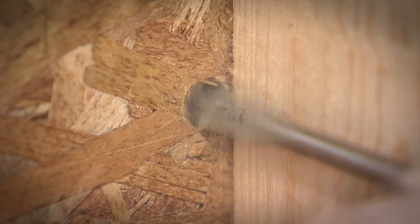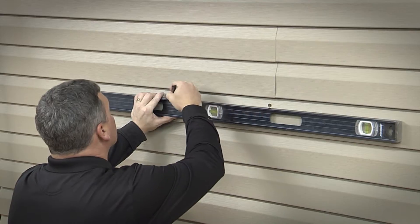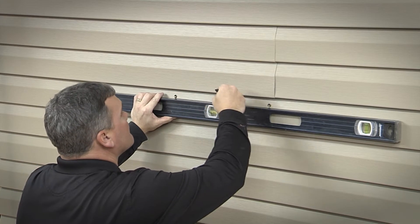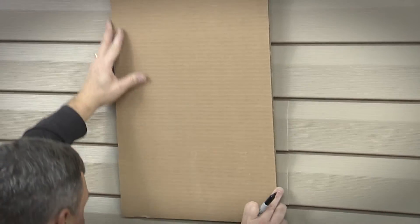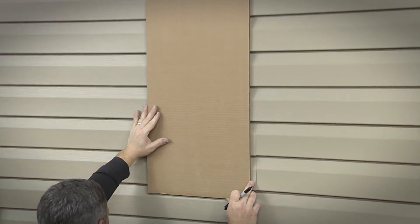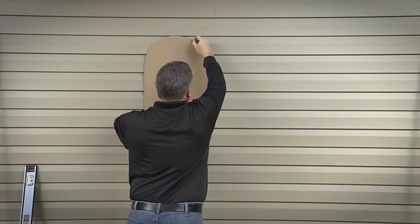You must now proceed to the exterior side of the wall. Using a level, draw a horizontal line at the bottom edges of the holes you just drilled. Align the bottom edge of the template with the horizontal line and the drilled holes and transfer the template outline to the siding.